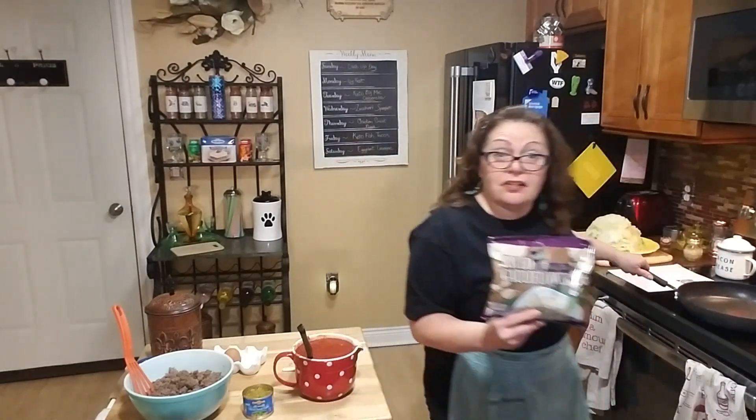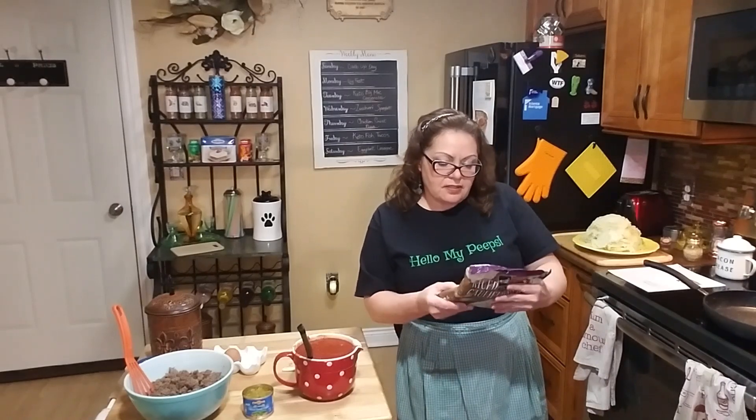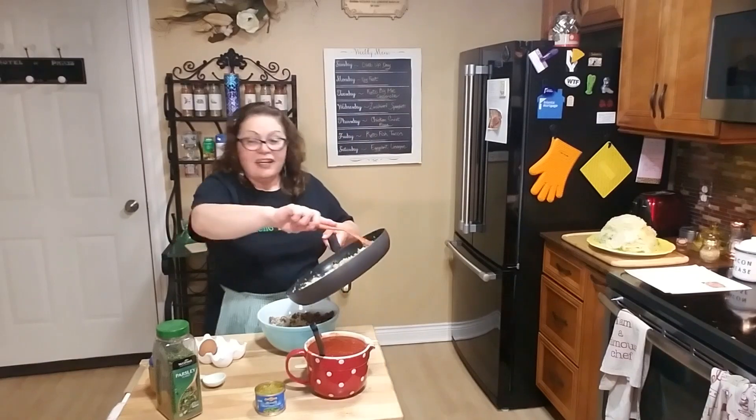Anita's recipe didn't call for any cauliflower rice, but I'm going to put that in there. This is Aldi's garlic and herb cauliflower rice. I'm going to cook this on the stovetop as well — it says it should take about five minutes, just cook it until the water evaporates. My cauliflower is cooked; it only took five minutes just like the package said, and I did it from frozen. Now I'm going to add this to my meat mixture.